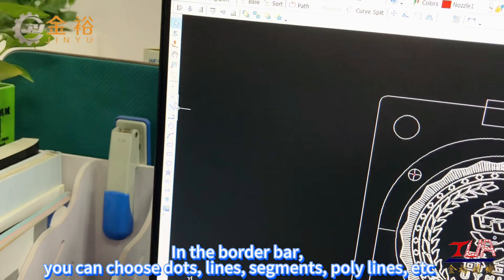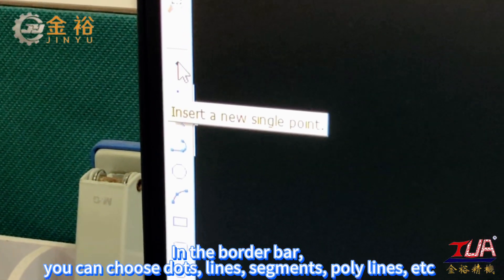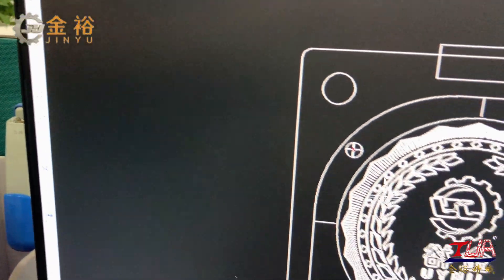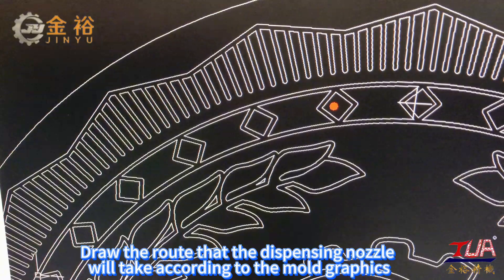In the border bar, you can choose dots, lines, segments, polylines, etc. Draw the route that the dispensing nozzle will take according to the mode graphics.